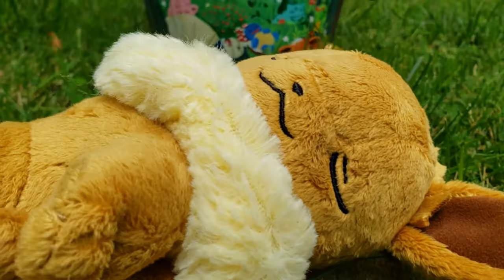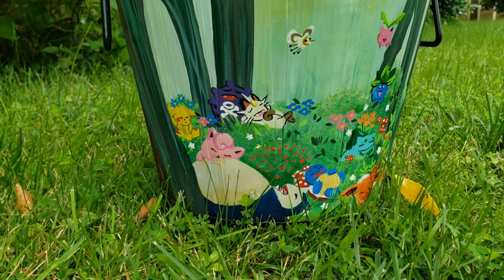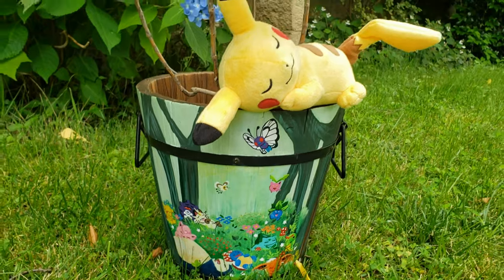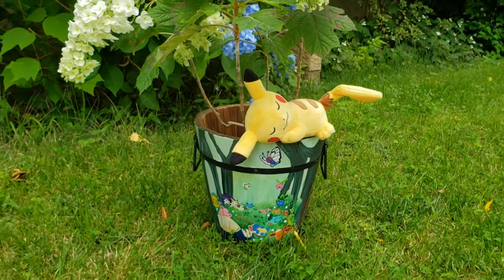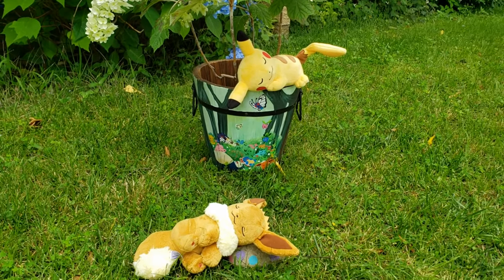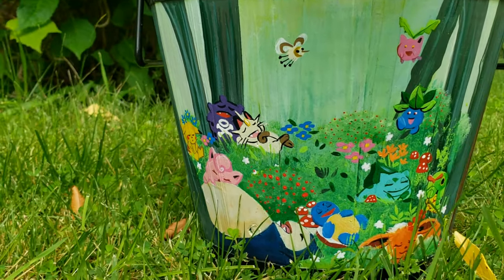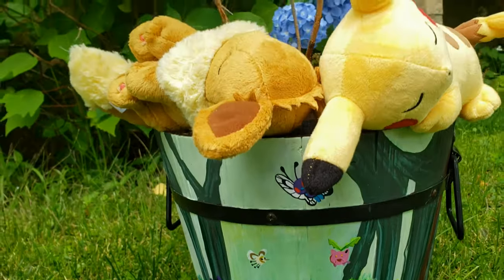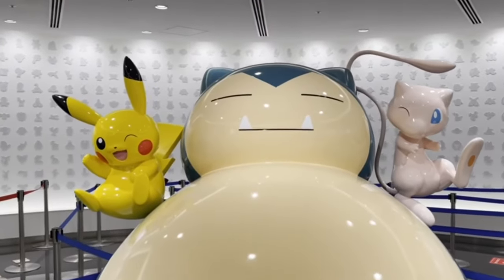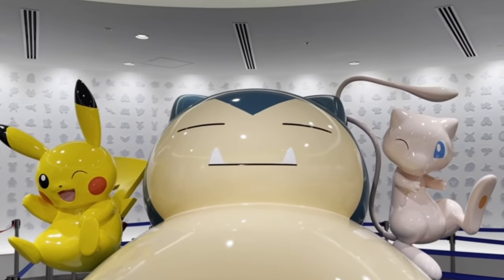Hello, fellow Pokemon collectors. Today I'm customizing a sleeping Pokemon wooden plant potter.